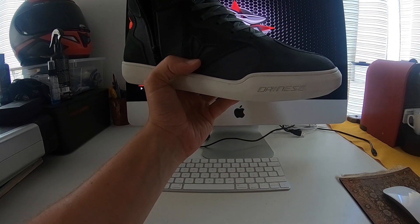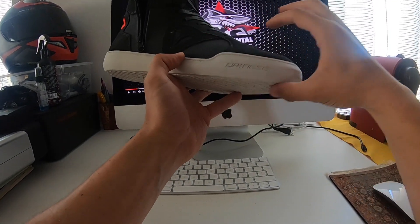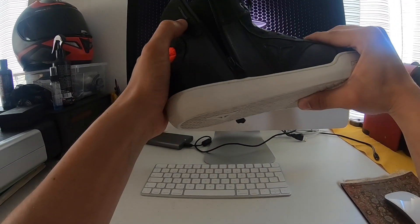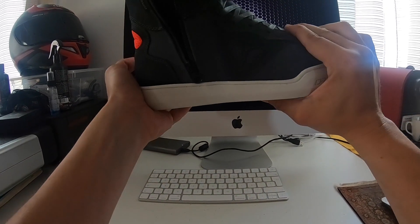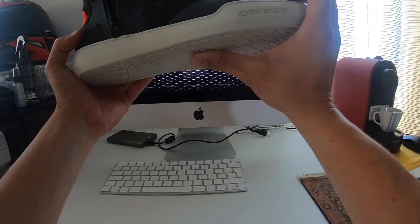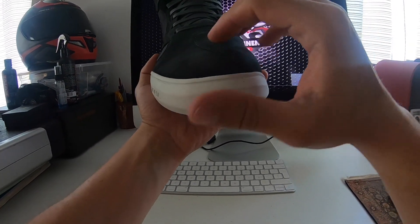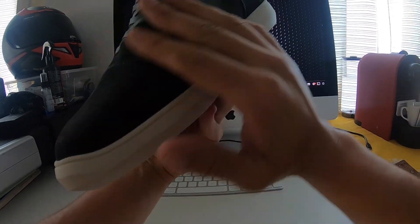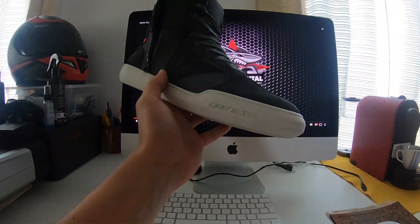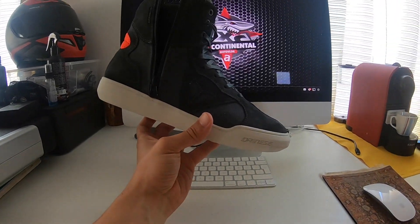By the way, there are two versions: the standard version and the WP waterproof version. Over here it's about 15 euros more — I think it's worth it. For an extra 15 euros you get the waterproof version, which is awesome.